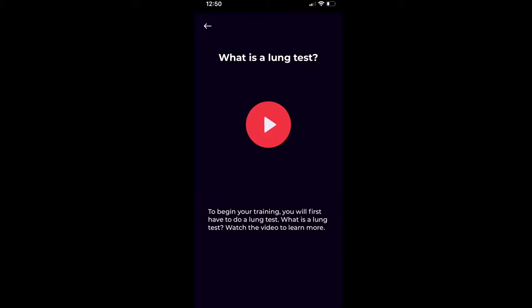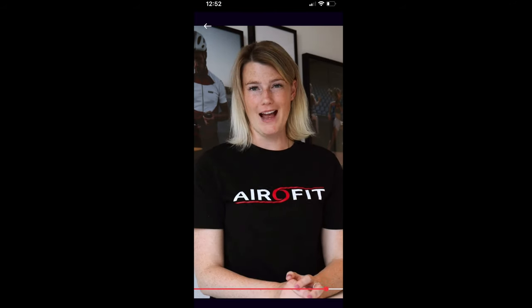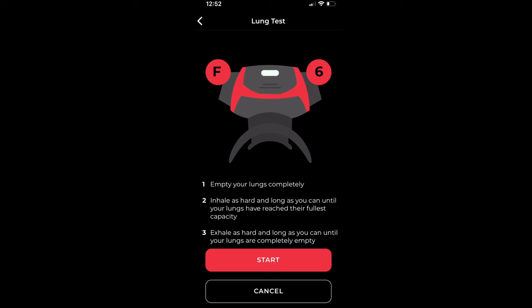It wants me to watch a video first — looks like it's forcing me to watch the whole thing. Once done, we can start the lung test. It's asking me to turn on the unit, set the out dial to 6, and the in dial to F. And it's always wanting me to start by emptying your lungs completely, then inhale as hard as you can, and exhale as hard as you can.